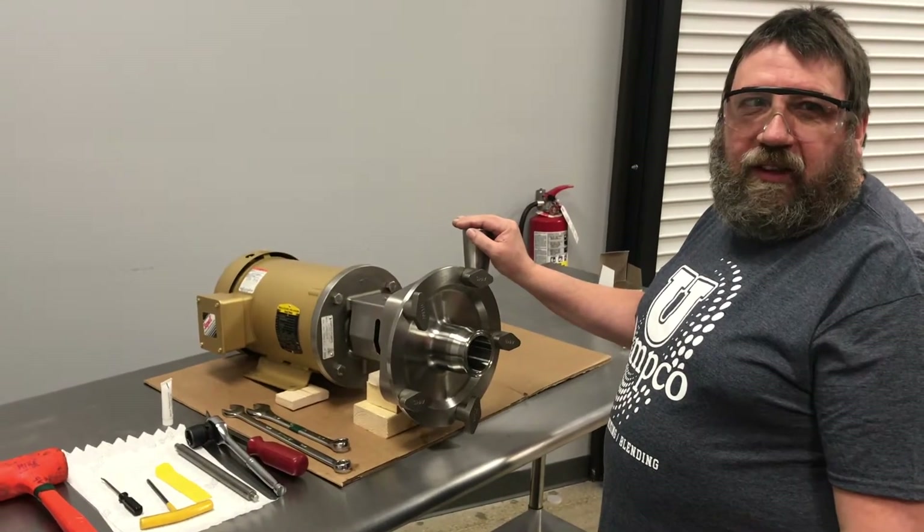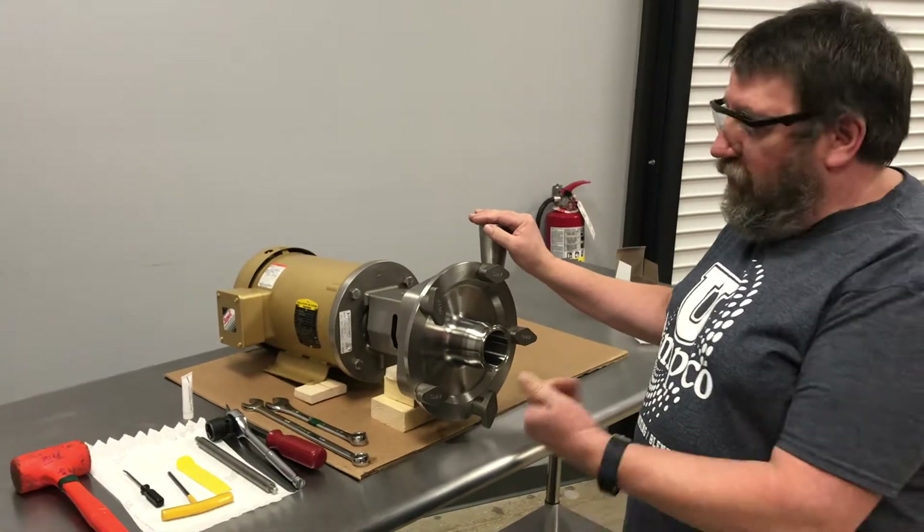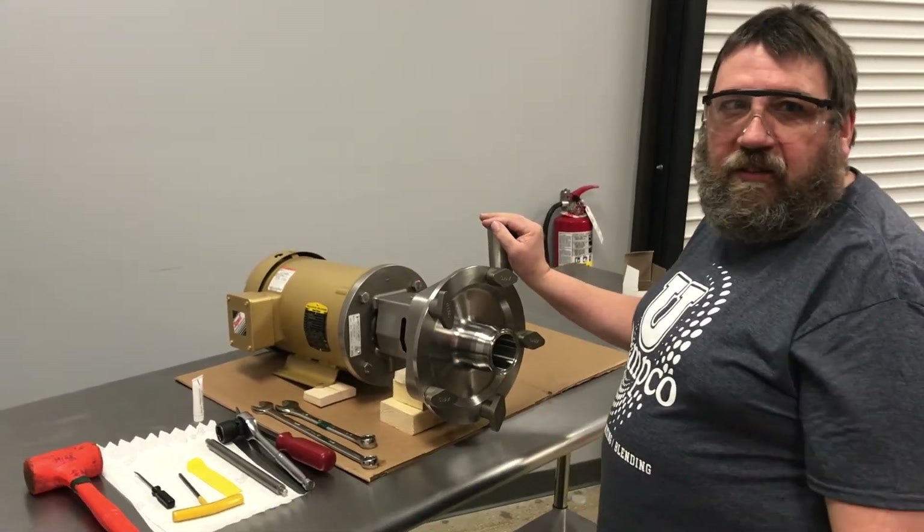Today we're going to install a double seal on an LF pump. We're going to do a complete uninstall and reinstall of the seal.